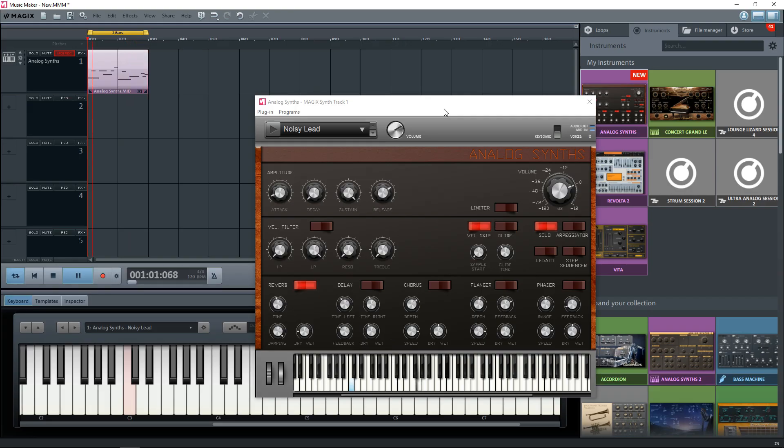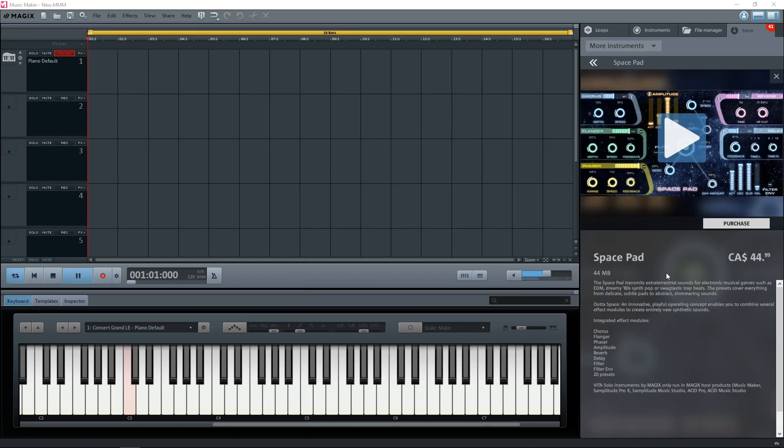There's the Analog Synths Instrument that has the sounds of vintage hardware synths. There's also the Space Pads Instrument that gives you some 80s synth pop flair.